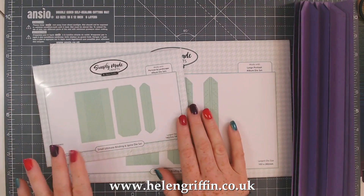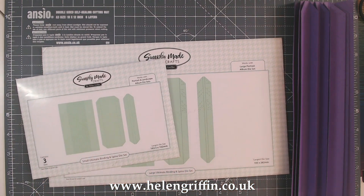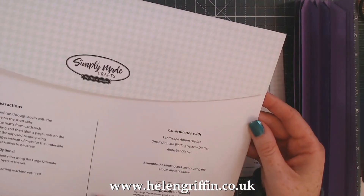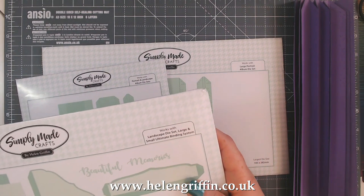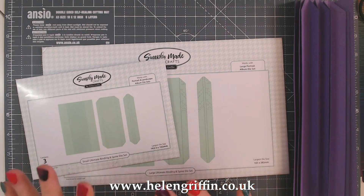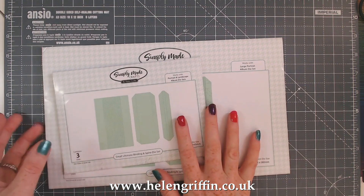So the small one here is the small ultimate binding die set and this one is the large one. On all of the mini album dies — for example the landscape album die set editions — it's going to tell you which binding system works with it. We are going to be going through every single die set in this series and I'll be trying to cover everything and give you as many ideas as possible.